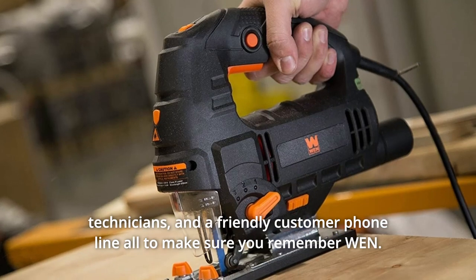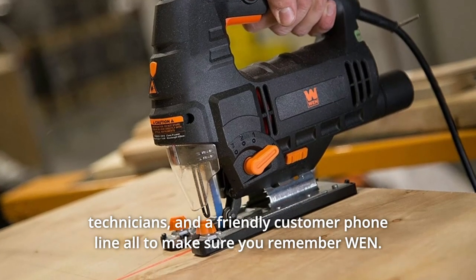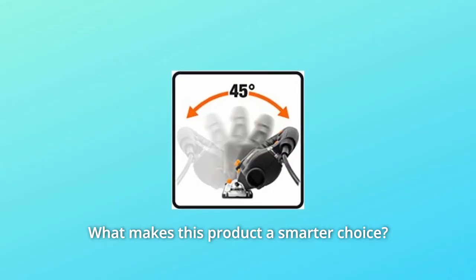Because it's a Win product, the Win 6.6 amp variable speed jigsaw comes backed by a two-year warranty, a nationwide network of skilled service technicians, and a friendly customer phone line — all to make sure you remember what makes this product a smarter choice.